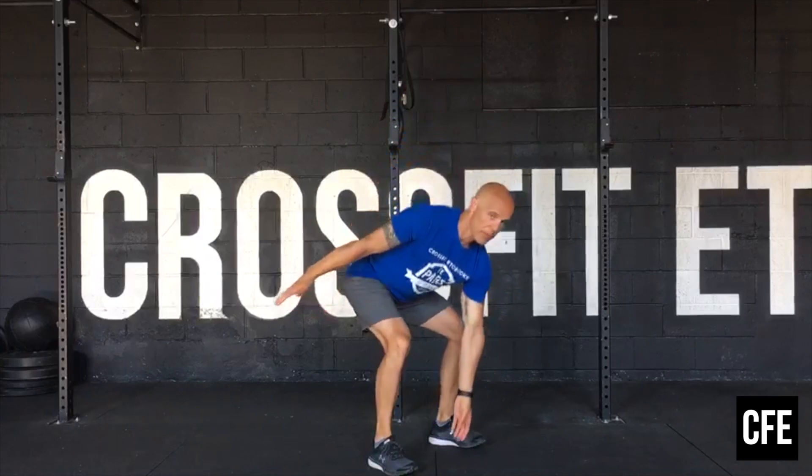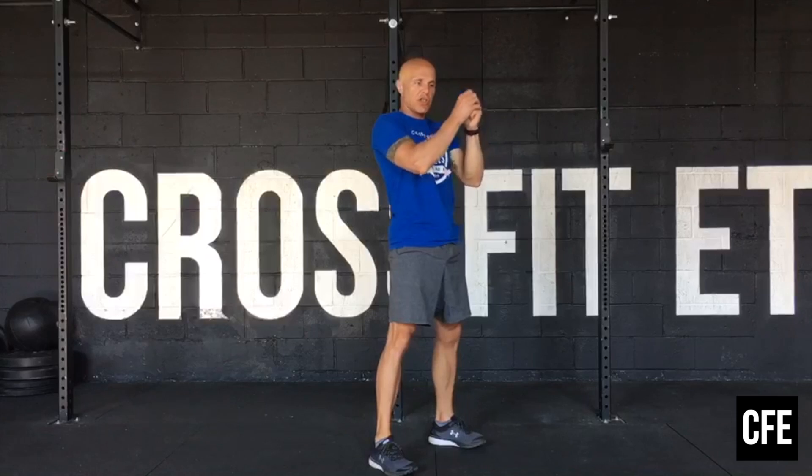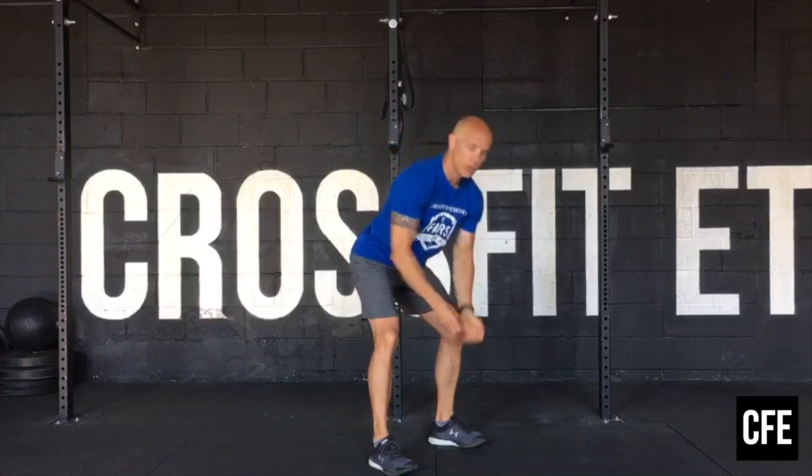We're going to start with alternating dumbbell snatch. From the floor we're going to pull up to overhead. You can transition on the way down or switch on the floor, alternating to the other side. 1 minute 15 seconds, then rest 15 seconds.